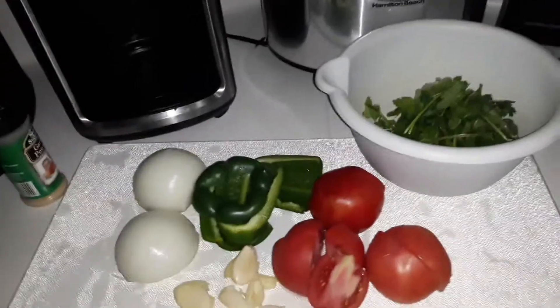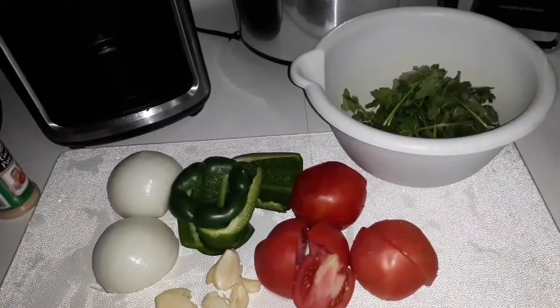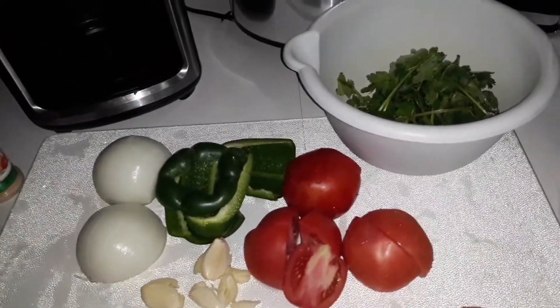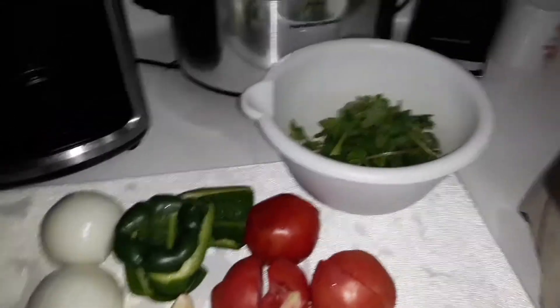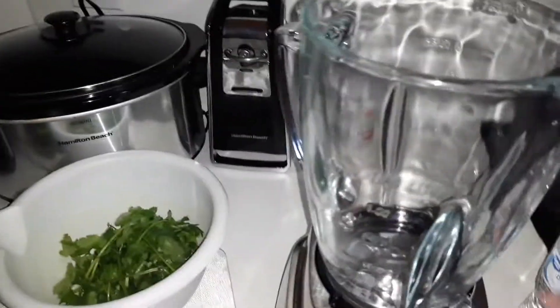This is a self-taught — what I think, or how I think you should make salsa — video. So if I do something that is not right, feel free to comment down below and say this is how I normally do mine.